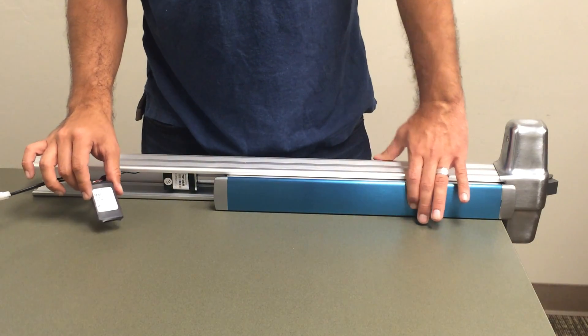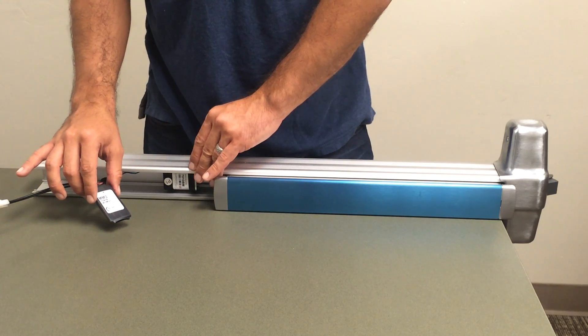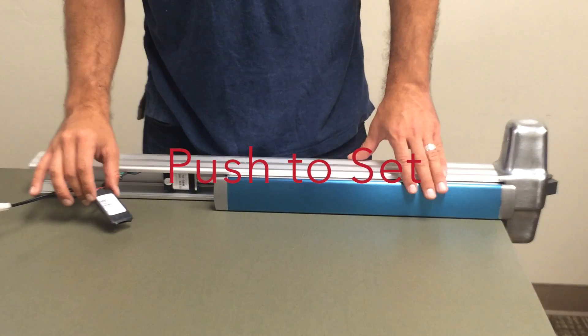Today we're going to be talking about our new MM3 module and its easy, no-tools-needed latch adjustment — or as we like to say, push to set.